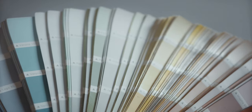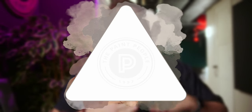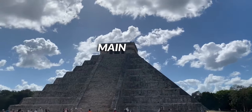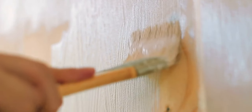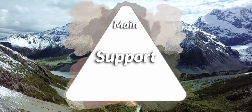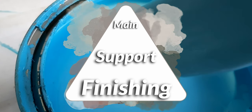I put together a Benjamin Moore color palette featuring Brandy Cream, which is a color we recently reviewed on Hue Review — link in the description and in the cards if you want to see that. This is going to be a six color palette arranged in our palette pyramid formation, where we have a main color up top, some supporting colors underneath that help elevate the main color, and accent or finishing colors along the bottom.